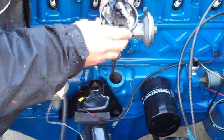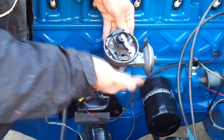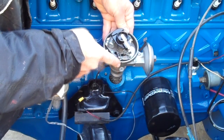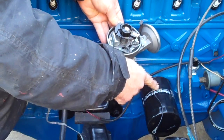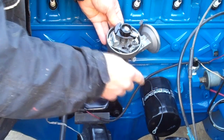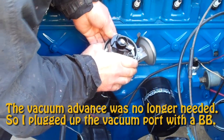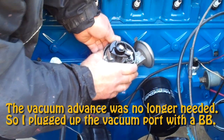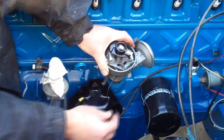I originally had the distributor oriented straight like this, pointing to number one, but I need to angle it more this way to get it away from the oil filter, and so the vacuum hose lines up with it properly. So what I did is just rotate the body and the rotor, and it took about 15 or 20 minutes to get it lined up properly, so it's at top dead center.